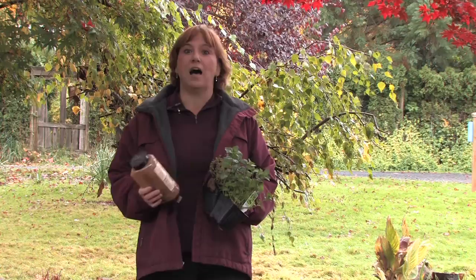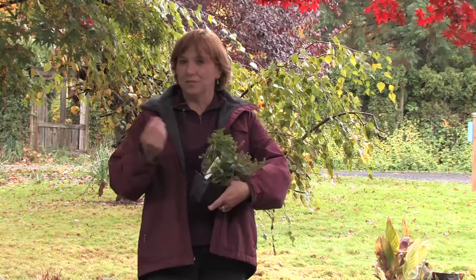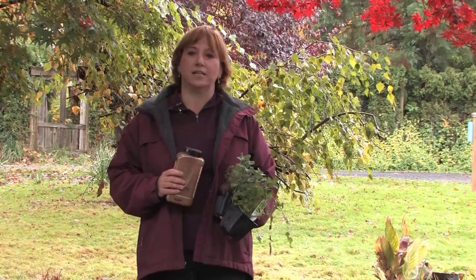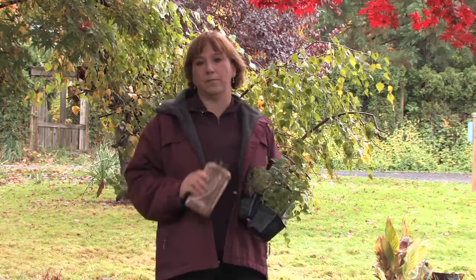Hi, this is Yolanda Vanveen, and in this segment we're going to talk about how to repel flies with herbs. Flies have been here longer than we have and they have a place in our world. They break down dead animals and they have a purpose just like we do. My theory is I try not to kill any animals or insects in my yard because they belong here as well as I do. But you can set boundaries for them, and that's the key.